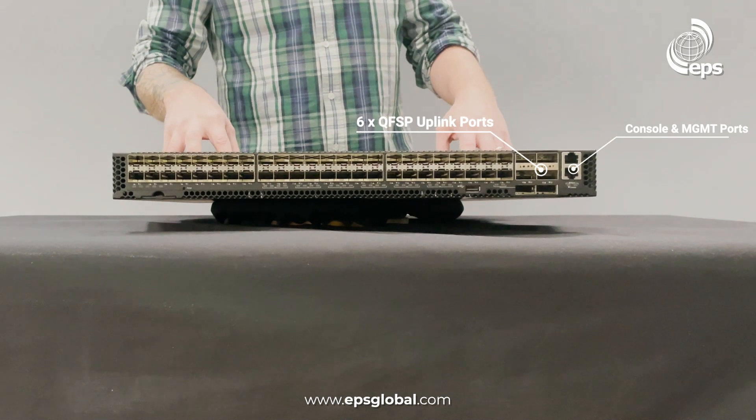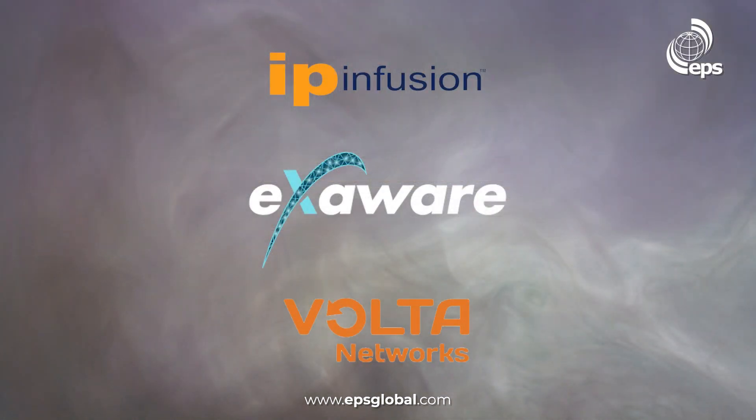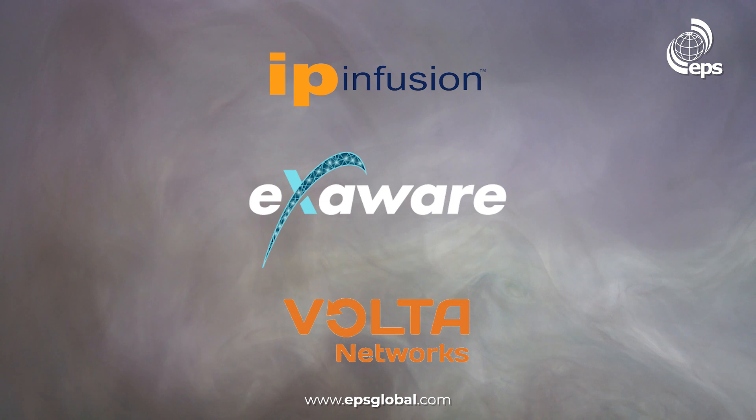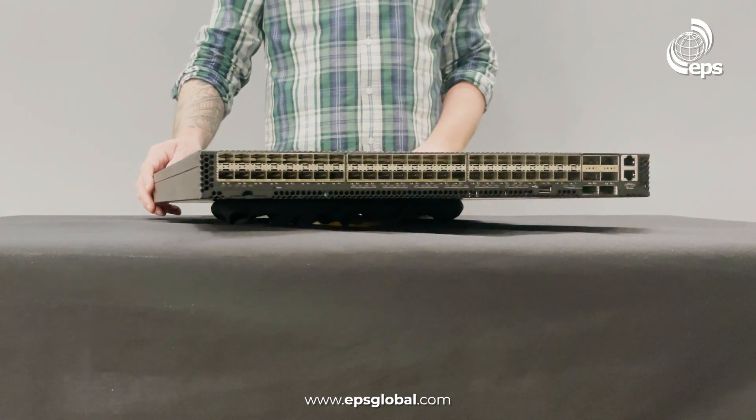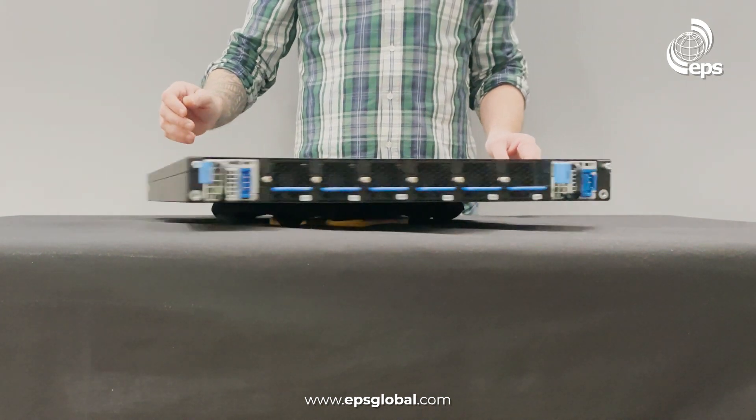For software, this box supports OCNOS from IP Infusion, Exynos from Exoware, and Verve from Volta Networks. That's our 5916-54XM.